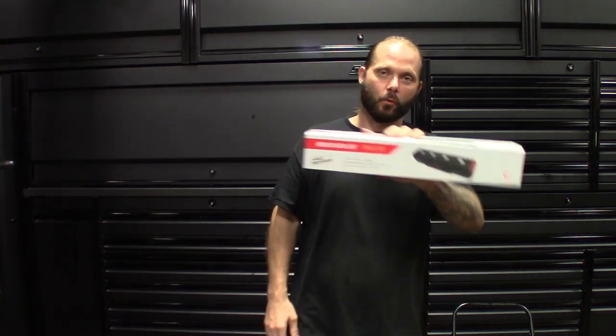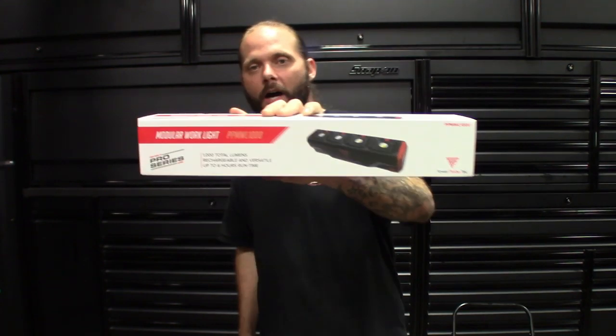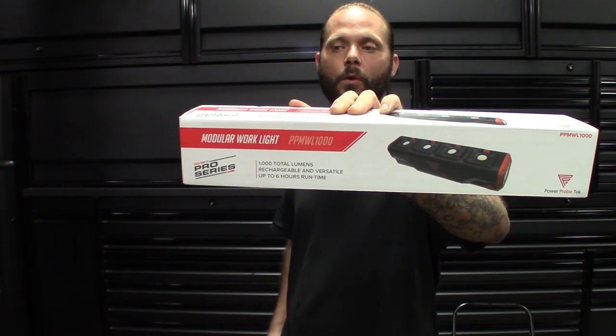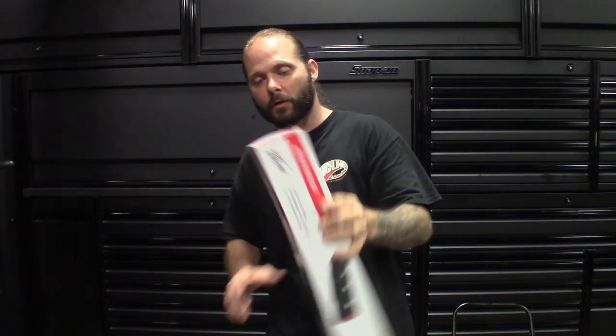I don't know if you guys noticed, but it's not necessarily called Power Probe anymore. They changed the logo — called Power Probe Tech. They're getting into more of a lineup for the cars: flashlights, multi probes, obviously the power probes, different things for the power probes. I don't know if you guys saw the starter bump they had years ago, but got a module work light. Part number on this one: PPMWL1000 — it's a module light.